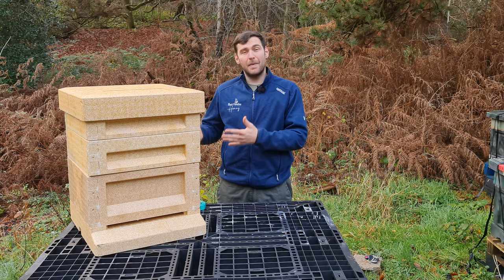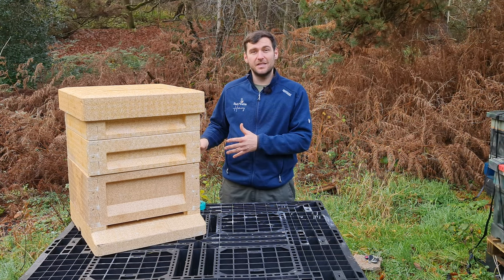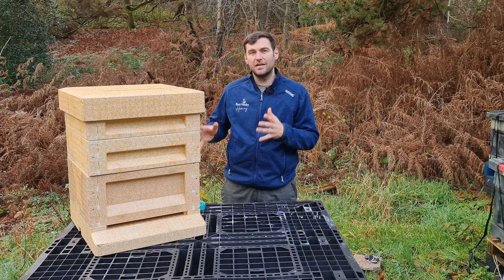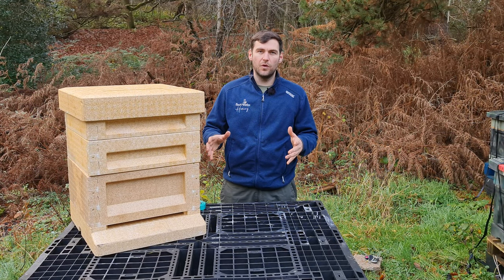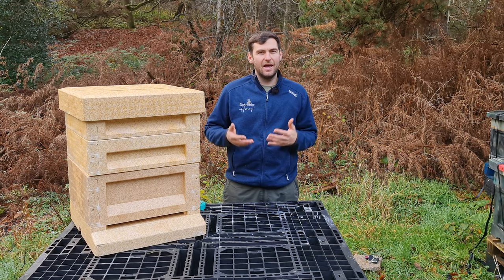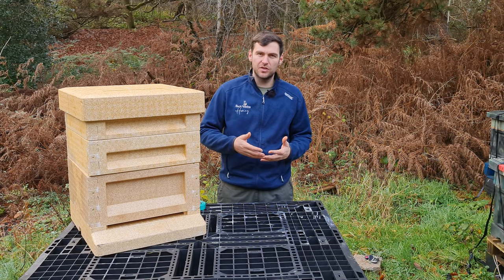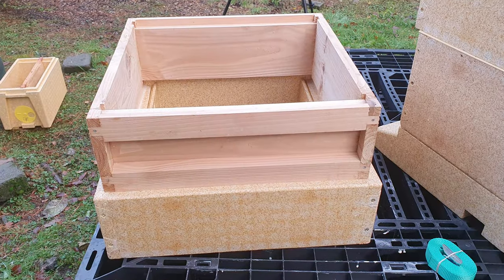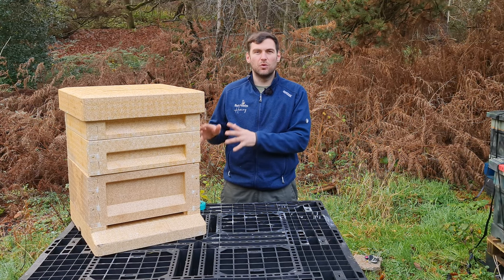Maysmore was one of the original companies to design a polyhive — one of the first on the market. It takes a standard national frame but has interior national dimensions, meaning the exterior is considerably bigger than the standard national footprint of 460mm by 460mm. So although Maysmore say it's compatible with wooden kit, it's not really — it's a different size. It gives water an easy route in, so I don't think it's compatible with a wooden national hive.